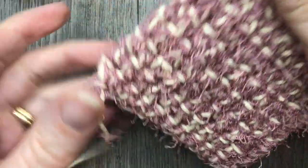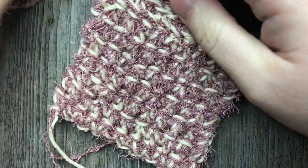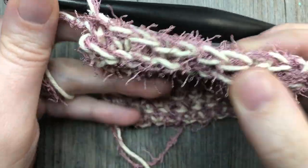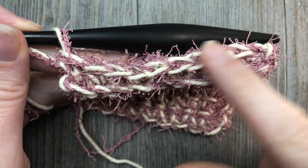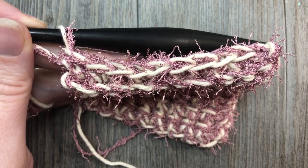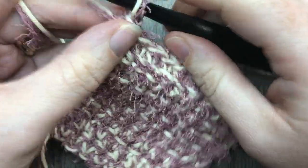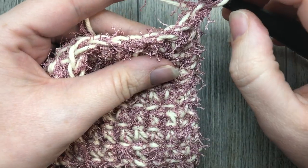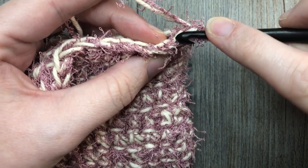Once you have worked until your scrubby is measuring approximately three and a half inches, you're going to want to complete one final row. If you look at the top of your scrubby, you're going to have a ridge where you've worked your last row of thermal stitches, and then you have this leftover front loop. So we're going to work one final row of single crochet stitches. At the end of the row, chain one and turn your work. Your final row is going to be worked in the top of your stitch as you normally would.